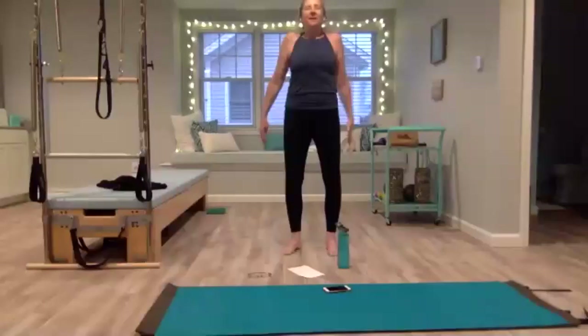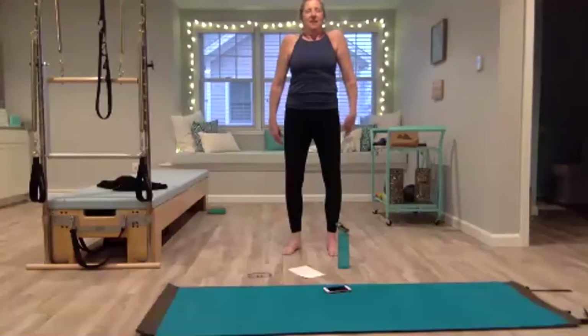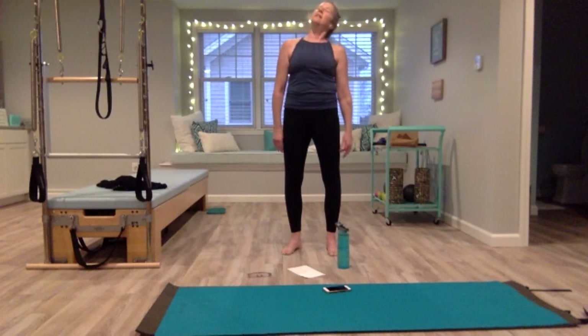Do a few shoulder rolls back — just let all the tension and worries slip away — then reverse those shoulder rolls. Then let your arms rest, nod your head forward, and slowly start to roll your head to the right, bringing your right ear to the right shoulder, bring it around to the back, left ear to left shoulder, nod your head forward.